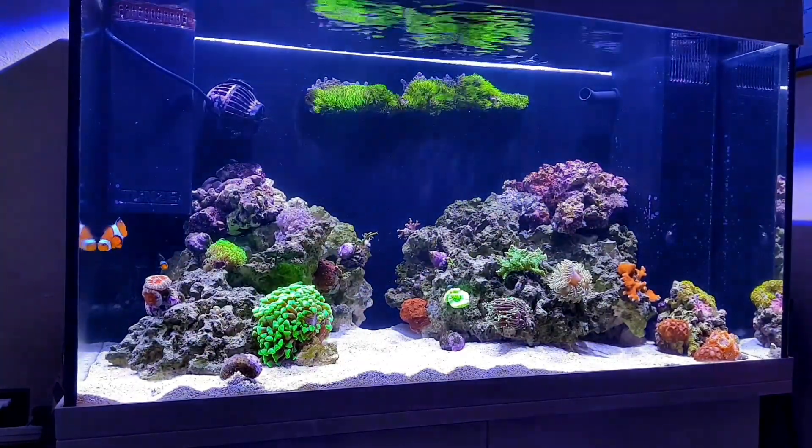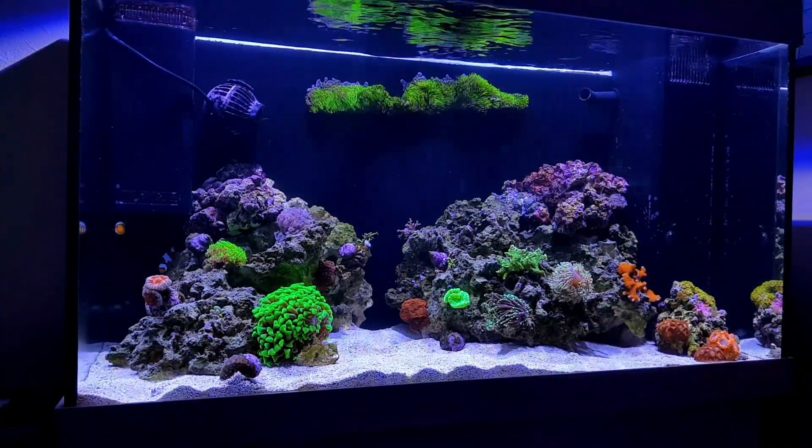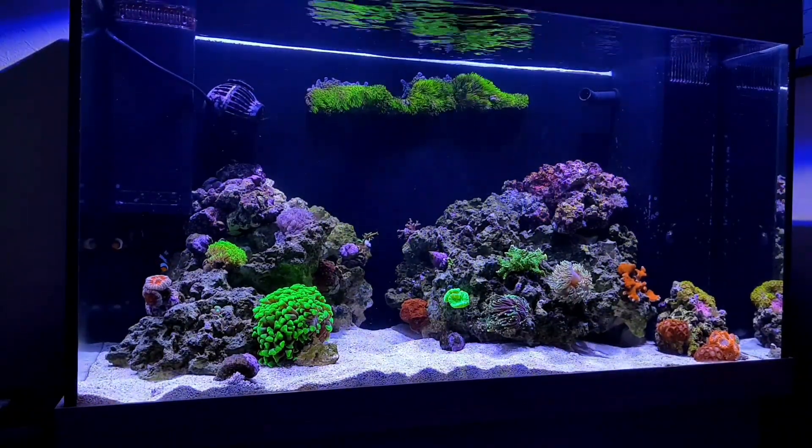So just a quick video on this tank — I hope you enjoyed. I've explained my water parameters and what I plan on running them at. Not really sure what next week's video will be, so I'll see you then. Bye.